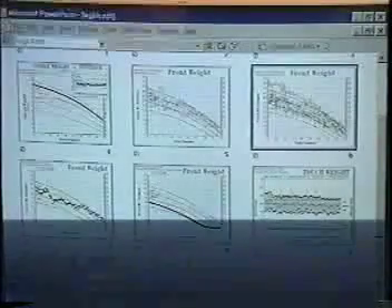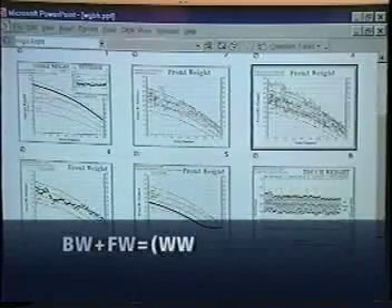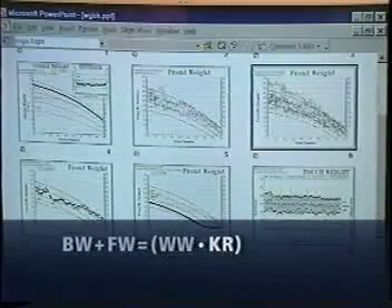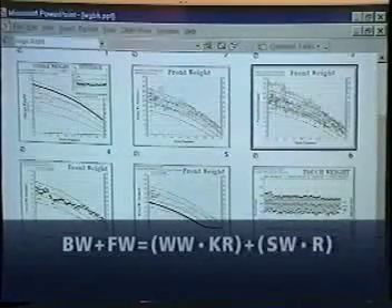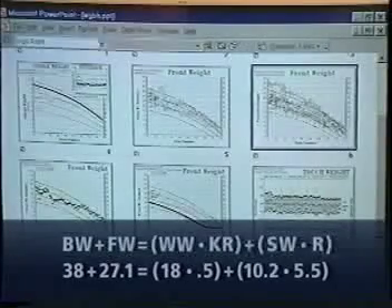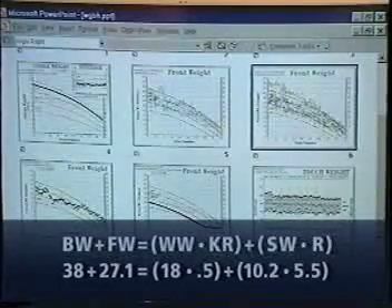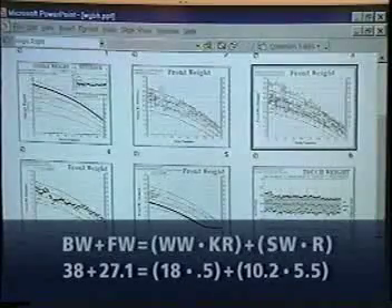We have an equation here that has six variables. We've measured everything except one — and that's the ratio. Mr. Stanwood's equation of balance is written as: balance weight plus front weight equals whippen weight times the key ratio, plus the strike weight times the strike ratio. For the key mechanism measured here, the formula would be: 38 grams plus 27.1 grams equals 18 grams times 0.5, plus 10.2 grams times 5.5.